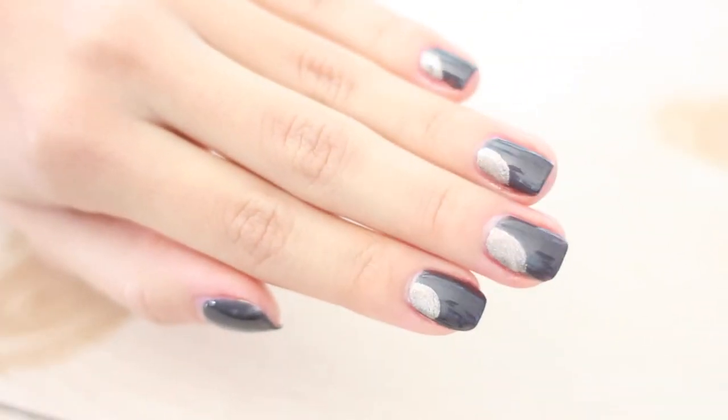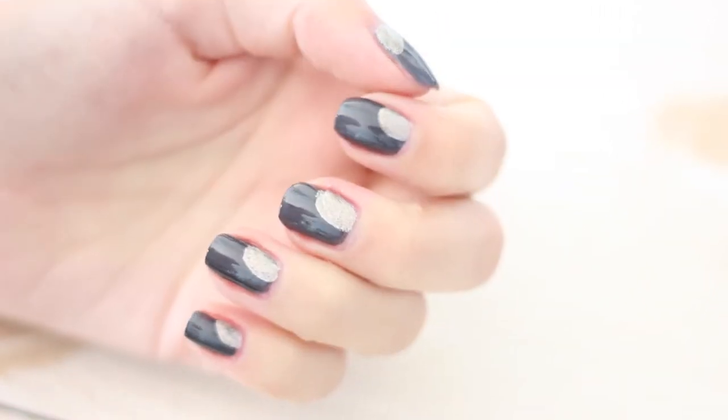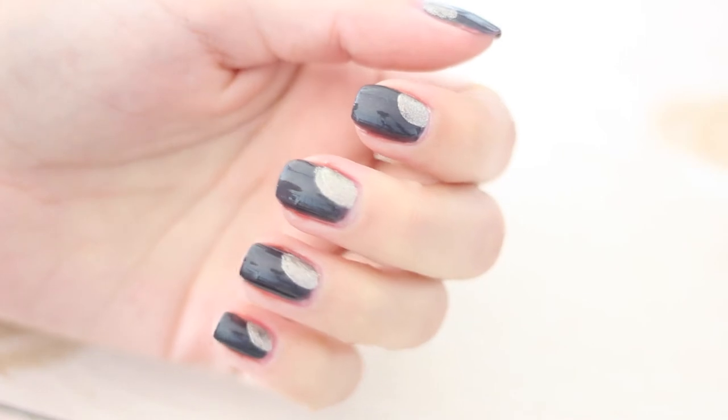And here is the finished look. I just think it's really cool — it just reminds me like you're actually on the moon or something. It's like the night sky with the moon shining.